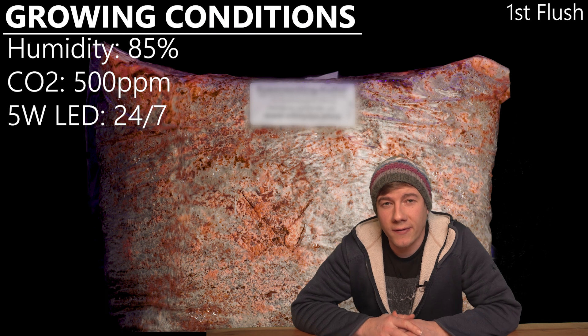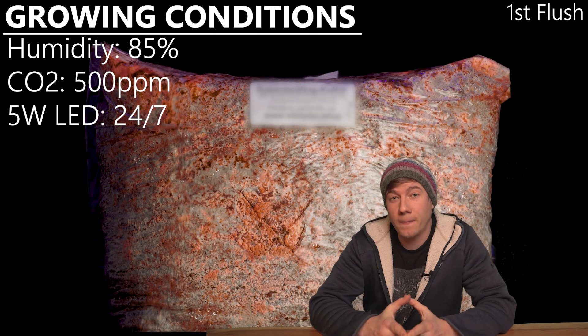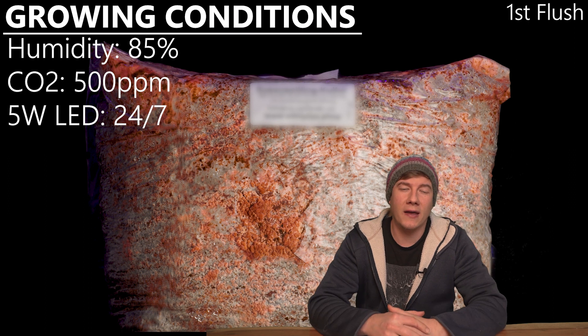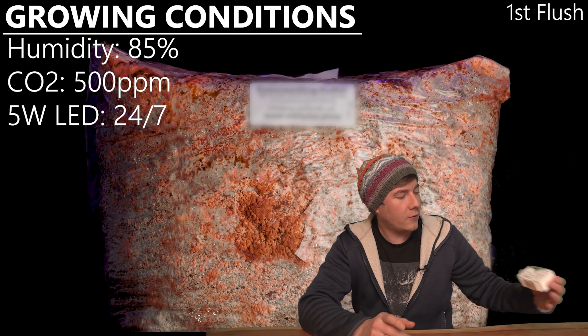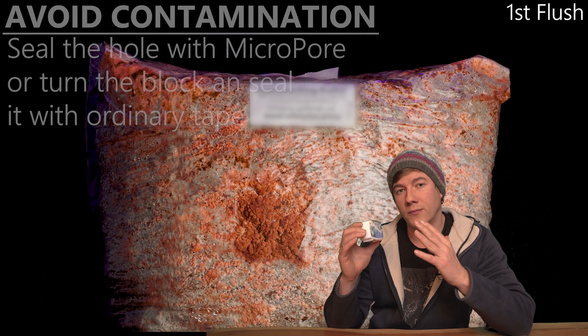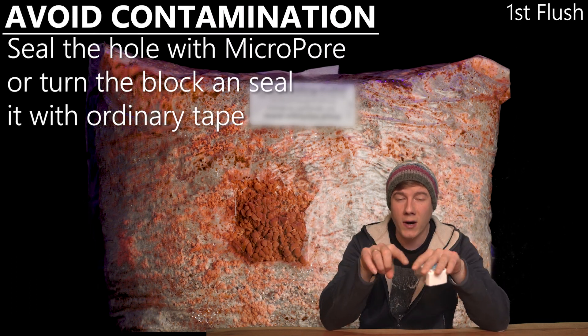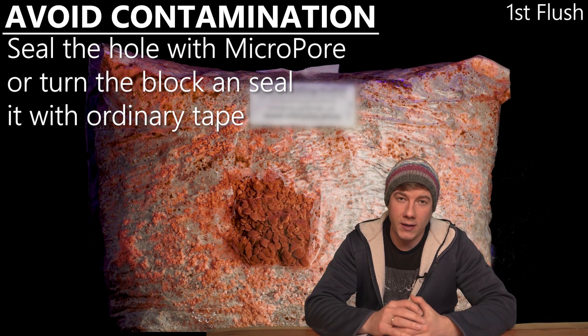Here are the growing conditions I used for the first flush, and now it is very important that we seal our bag to not risk any contamination, and therefore I'm going to use a micropore. So I'm just using a few strips of this micropore tape to seal the square I cut into the bag, and then I waited one week.